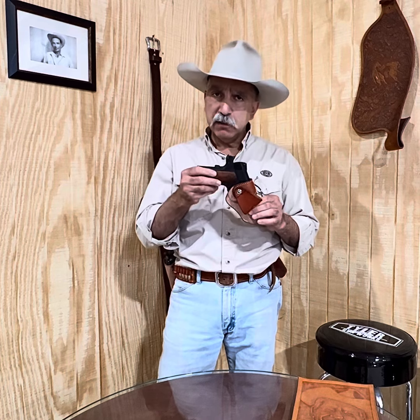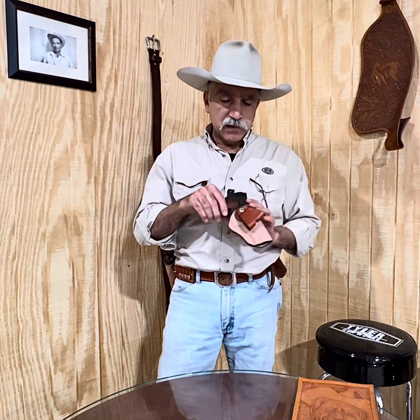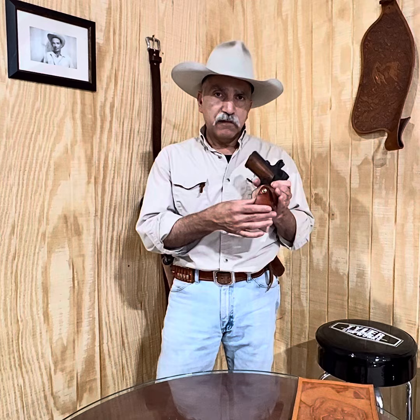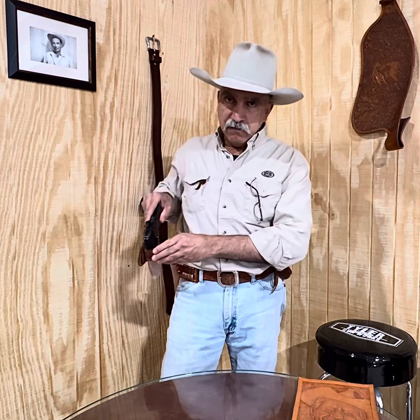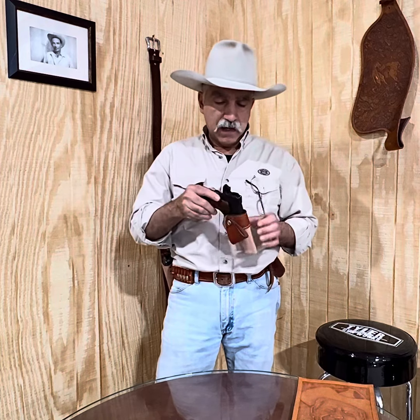Our Summer Classic is built the same way. It features a metal band that gives excellent retention for the gun. Ours is made with a single belt loop attached with a screw, and the screw allows you to adjust the cant of the gun so you can position it in various places around your waist and set the cant so it's easy to draw.